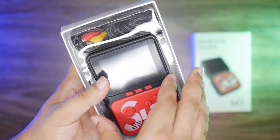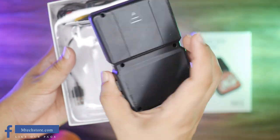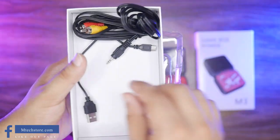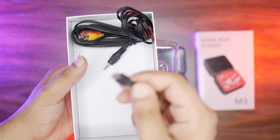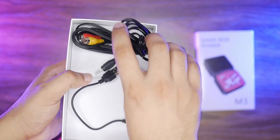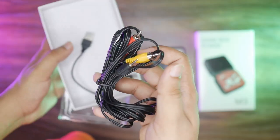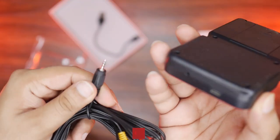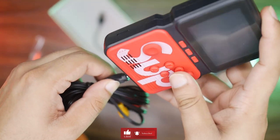Let's unbox it. First of all, we have a beautiful game box which I'll set aside. In the bottom tray there is a Micro USB charging cable. In addition, we have an AV cable — you can connect it to a TV or LCD for display output, just like the previous model.